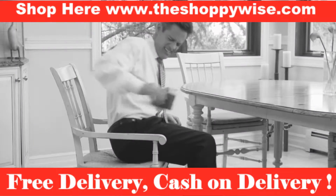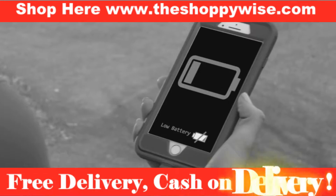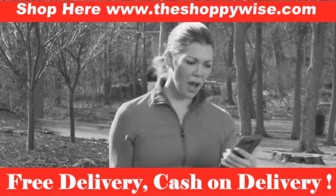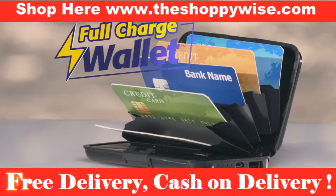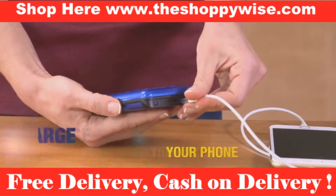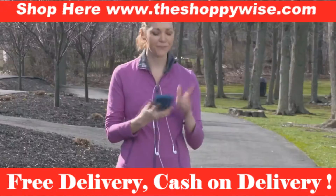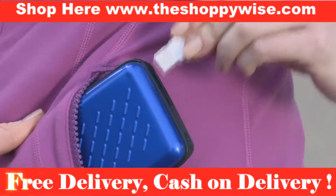A big bulky wallet in your pocket is such a pain, and you always have your cell phone with you, but it's often drained. Not anymore — introducing Full Charge Wallet, the two-in-one rechargeable wallet that keeps your phone charged wherever you are, and your cash and credit cards neat and organized.